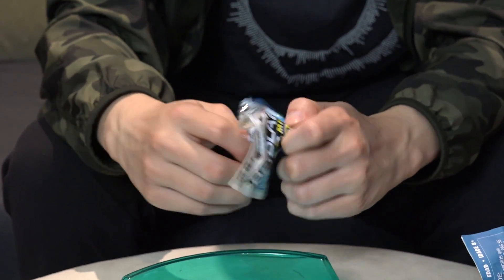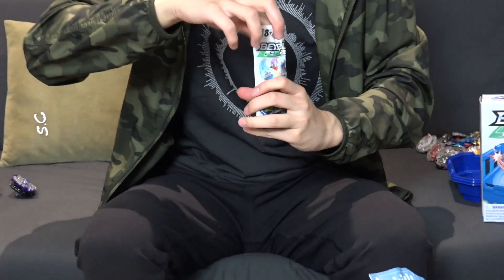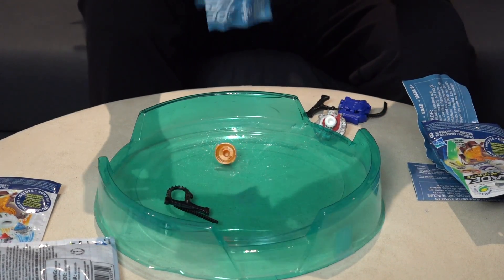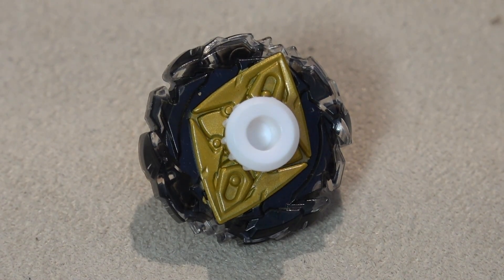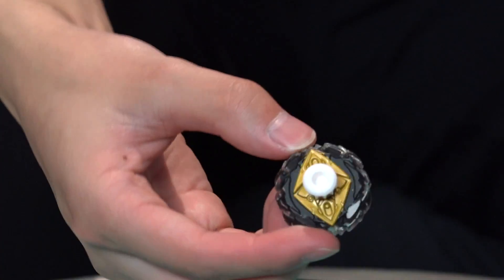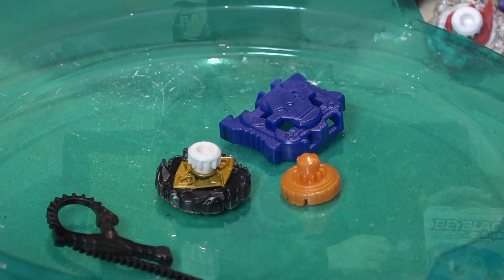Next up — pull our next one. Reveal! It's yellow, it's a sharp tip. We got Zeus! That's sick, it looks nice — that black design, black and gold. Sick. That's the second pull.